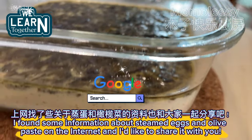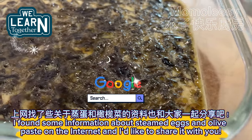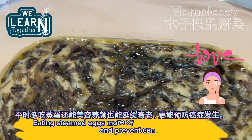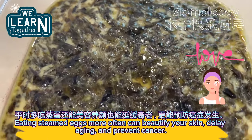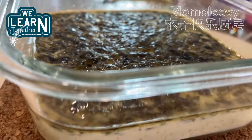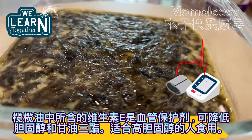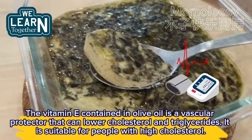I found some information about steamed eggs and olive paste on the internet and I'd like to share it with you. Eating steamed eggs more often can beautify your skin, delay aging, and prevent cancer. The vitamin E contained in olive oil is a vascular protector that can lower cholesterol and triglycerides, making it suitable for people with high cholesterol.